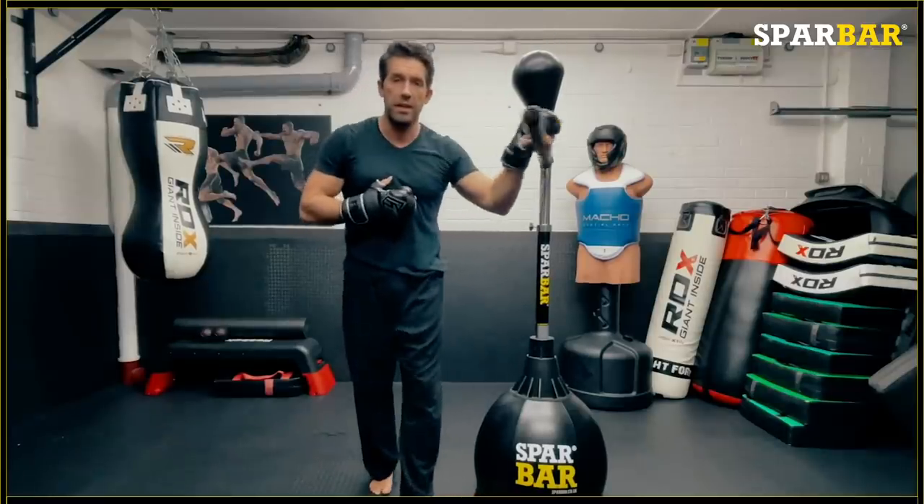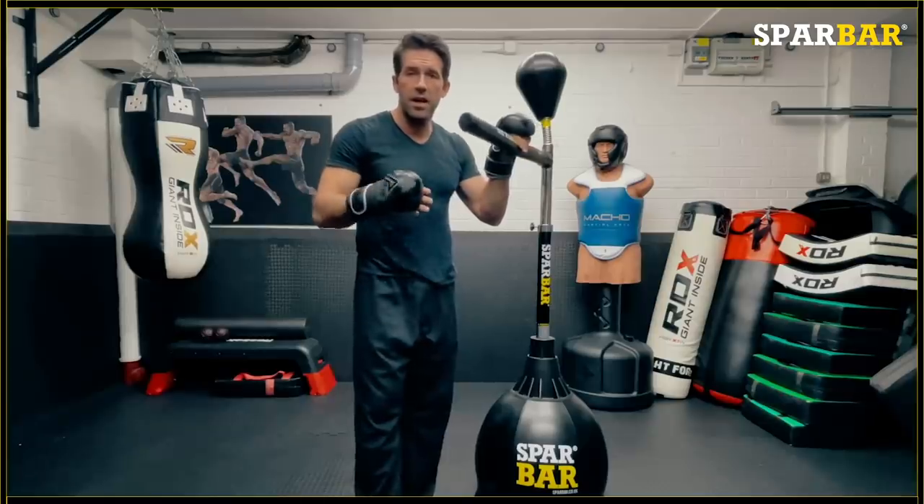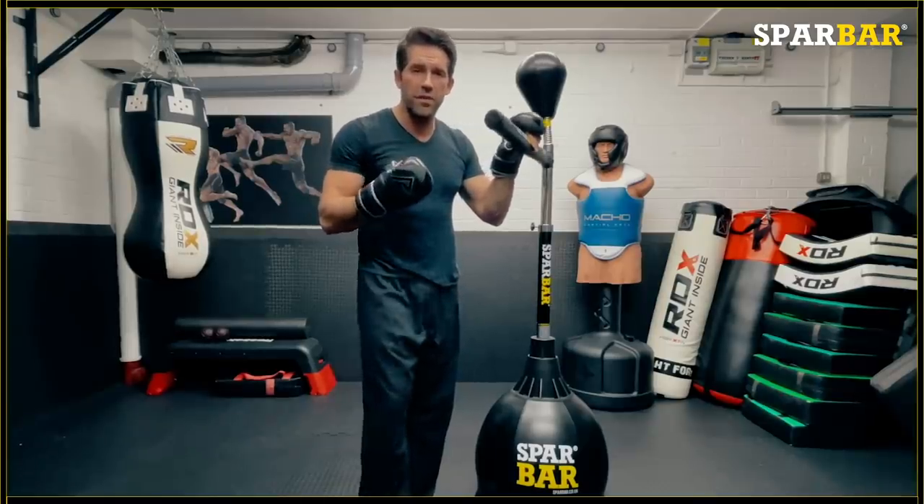And honestly, hand on heart, I've got to tell you, this is one of the best pieces of equipment that I ever used. It's so addictive, it's so fun.